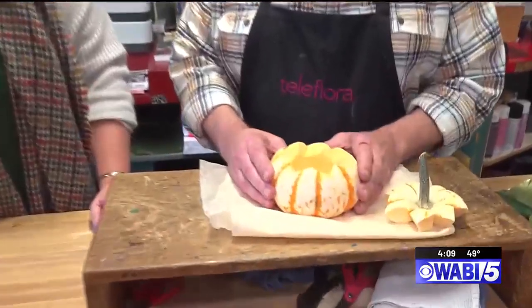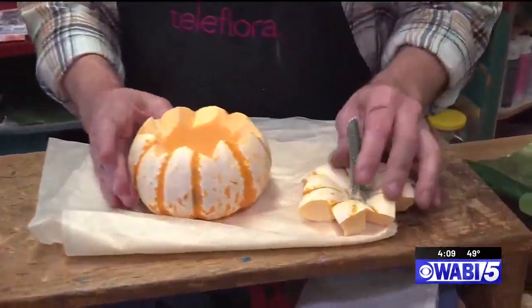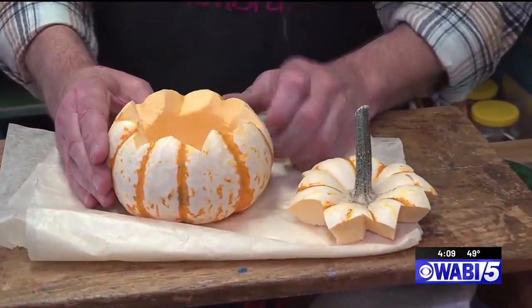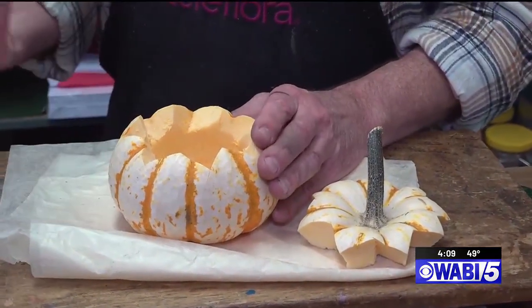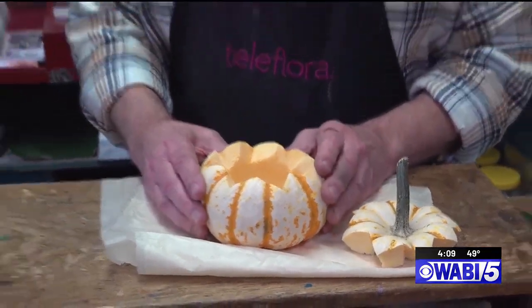I just cut the top off, scooped it out. When we prepare the gourd, after I clean it all out — well, before I clean it, I wash it with a solution of bleach, just bleach and water, to make sure all the bacteria and everything's off it. Then when everything's scooped out, I spray the outside and the inside with a clear live shellac, like we did at your house when we did the Christmas last year. So it'll protect it and it doesn't rot.